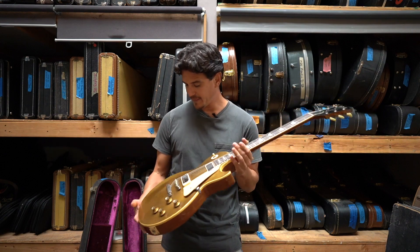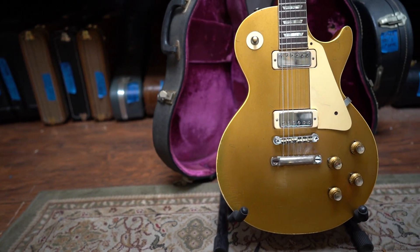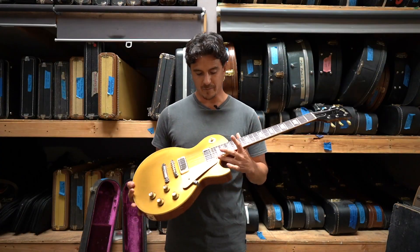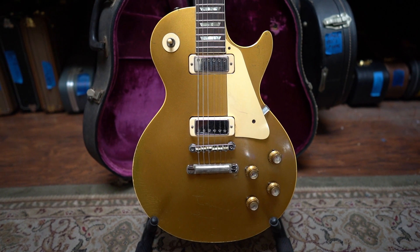A little bit of armwear right there that's all green and vibey and cool. This is the Norlin era of Gibson and Gibson Les Paul, so that's why we have these mini humbuckers — which if you don't like these, that's your problem. I think they're awesome.